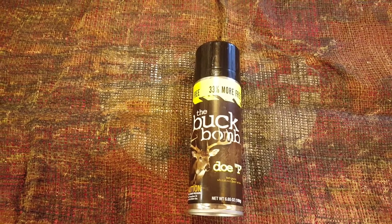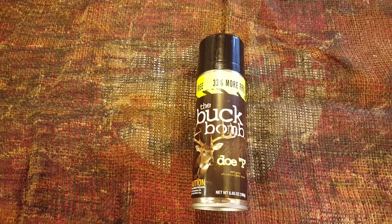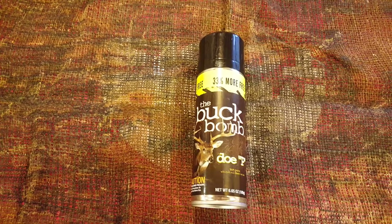Hello YouTube and welcome to another general vlog video. Today we're going to do a product review on a product known as the Buck Bomb.